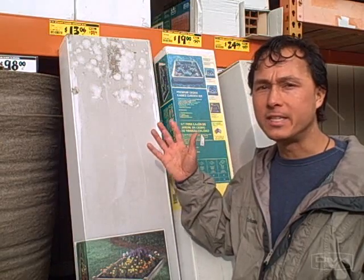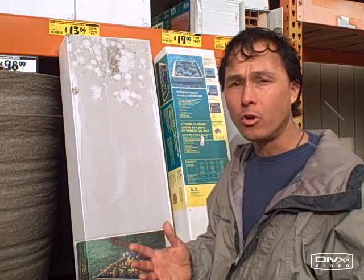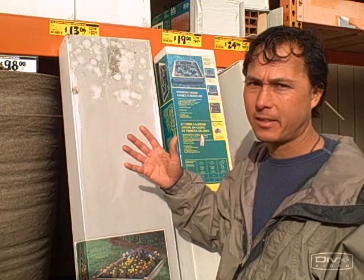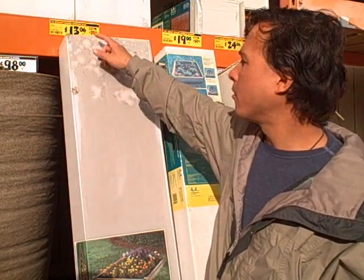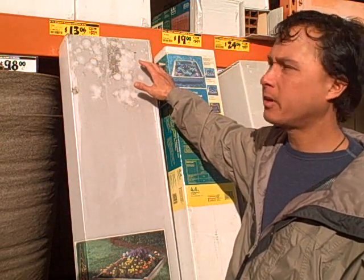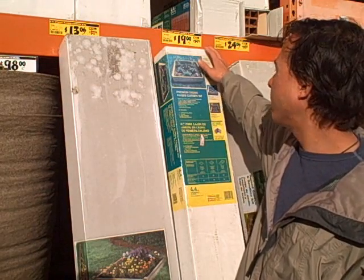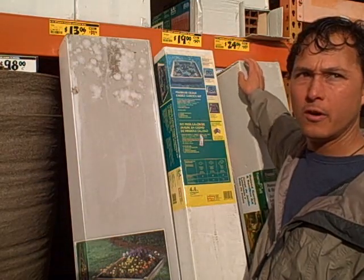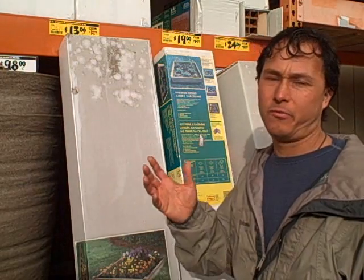Those are the clearance deals on the raised bed kits at my local Home Depot store. Check your local Home Depot — they may have these kits on sale. The item number to call and check if they're in stock: 148254 for the treated lumber kit, 983685 for the cedar kit, and 553662 for the plastic lumber kit, which is the most flexible. These are dramatic savings off the original price.